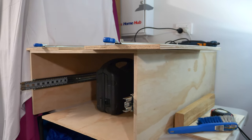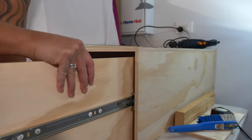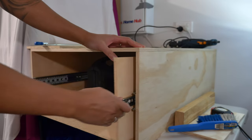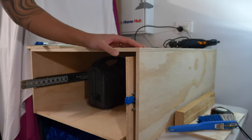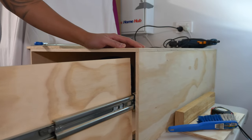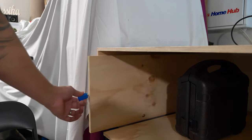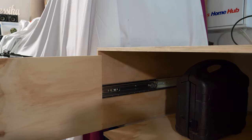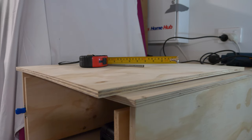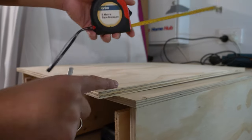Now we can try to see if it fits. There we go. I've also inserted the other side and this is what it looks like. Now I'm putting dots so that I can pre-drill again and then I'll be installing this plywood.